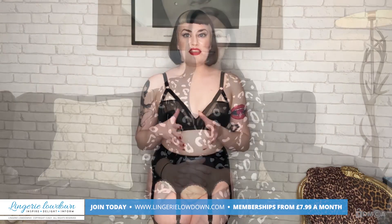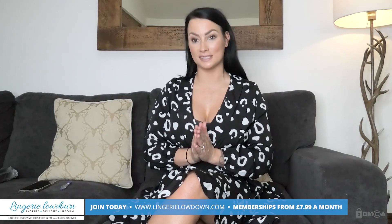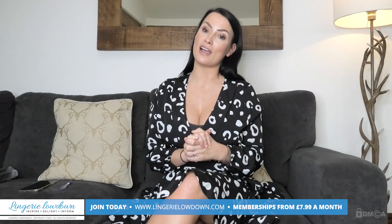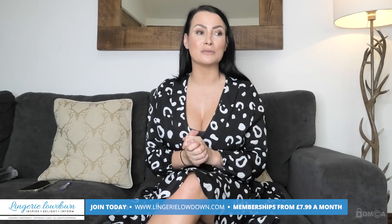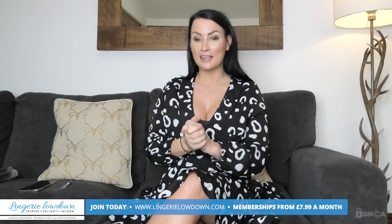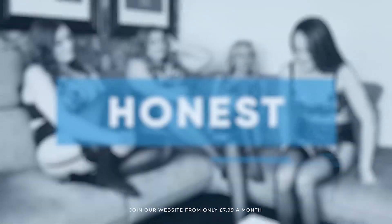Thank you for watching today's preview. If you would like to see more full-length videos, please head to www.LingerieLowdown.com/join where you will find truly honest and 100% impartial reviews. Membership starts from as little as £7.99 a month and you will get access to over 5,000 exclusive reviews. So what are you waiting for? Why not come and join myself and some amazing presenters? All our reviews are 100% impartial and completely honest, always.